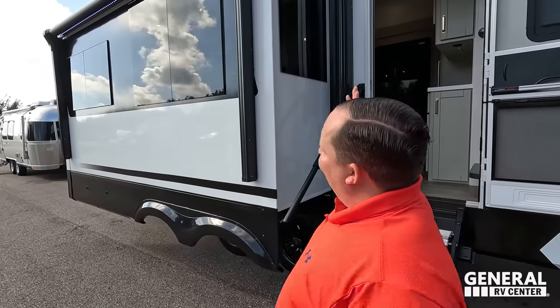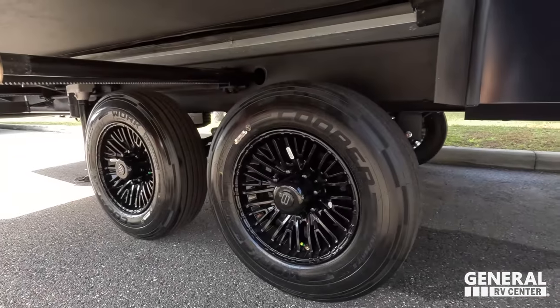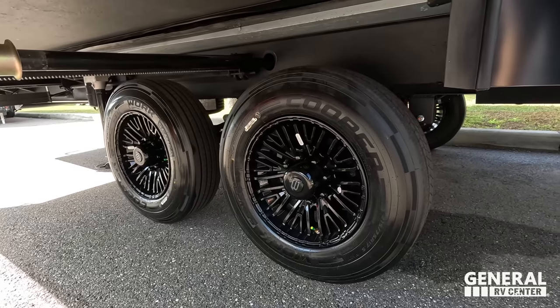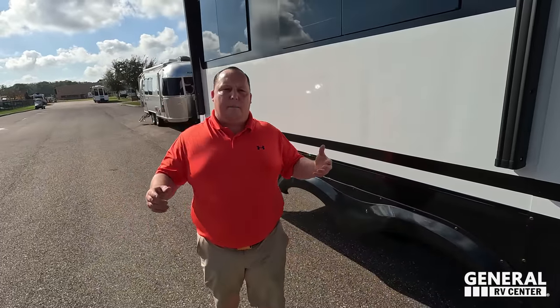Another very nice power awning with LED lights. Look at these tires — they're the Coopers. 215-75R 17.5 with the MORryde CRE 3000 suspension. One of the factory reps talked to us a little bit about what they were doing here.